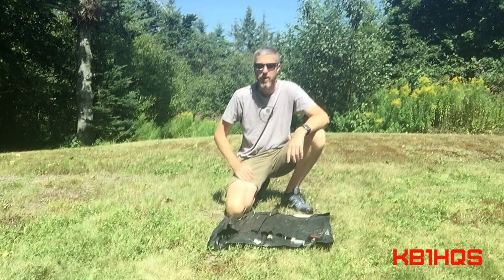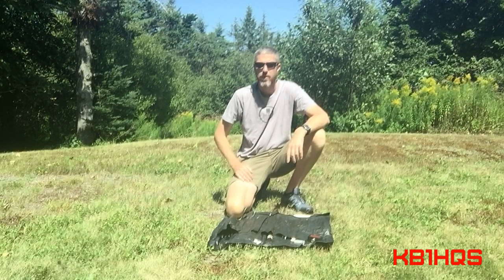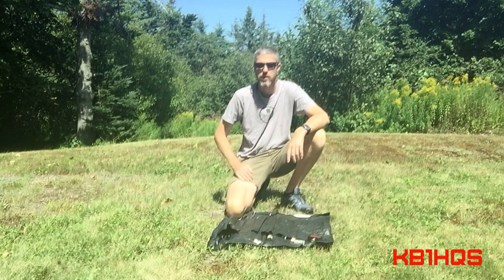Hi, I'm Stuart, KV1HQS, and today I'm doing a review on the Arrow antenna system for 2 meters and 440.